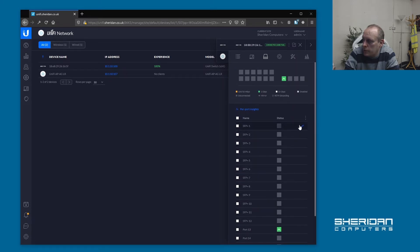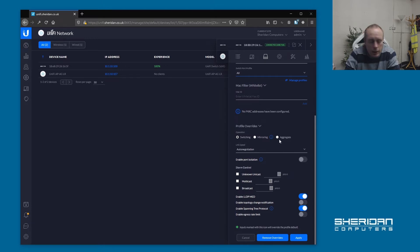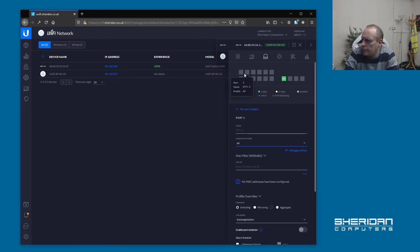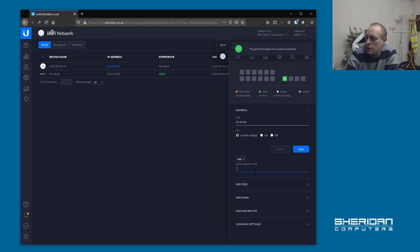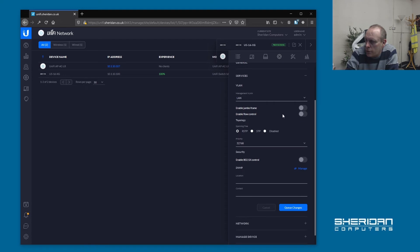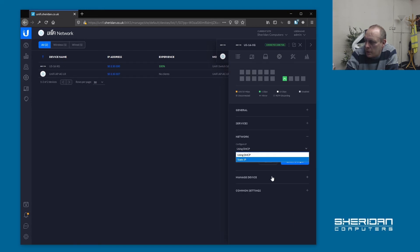We have the RJ45 10G ports. We can name individual ports, it's got MAC filters, switch profiles for VLANs, switching mirror, and aggregate — so we can link ports together to improve throughput, which we're going to do. It obviously supports egress rate limits as well. I'm going to give it a name and a tag — this is my XCPNG switch. Under services we've got flow control, jumbo frames, 802.1X control, SNMP — pretty much the same as any other UniFi switch. We can configure DHCP static IP addresses and it's got full VLAN support.